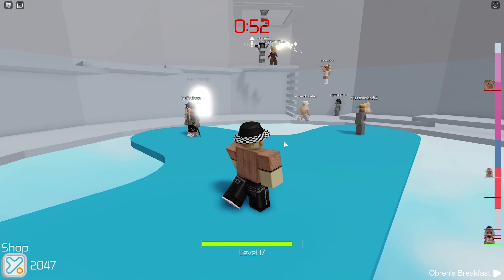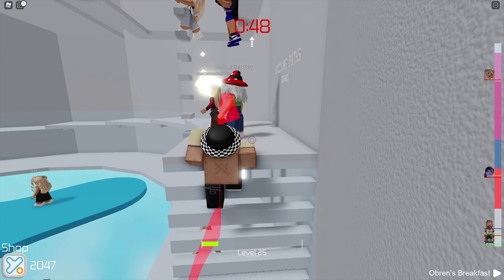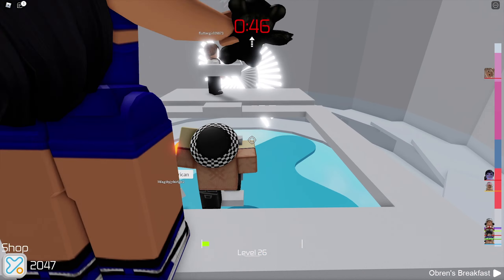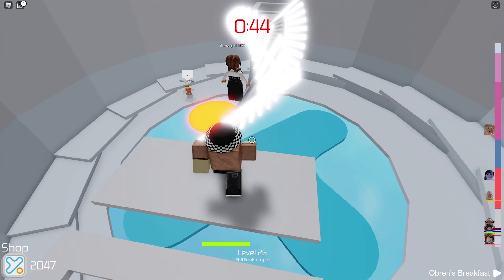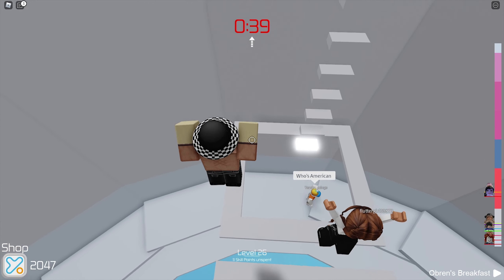Hey guys, what's going on? My name is Avis, welcome back to an episode. In today's episode, we're going to take a look at a pretty cool Roblox UGC series once again. I'm going to showcase you guys all of the brand new additions for the Toon Elemental series. So without further ado, let's start today's episode and let's take a look at all of these pretty awesome items.